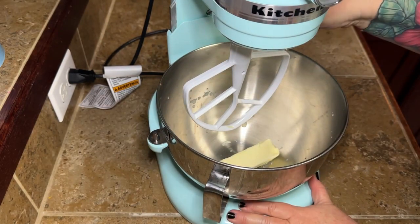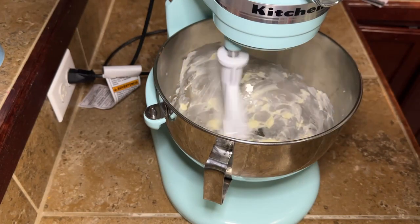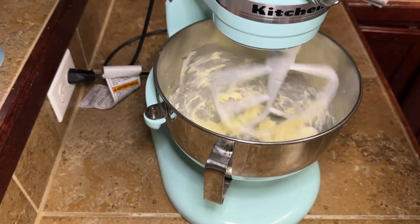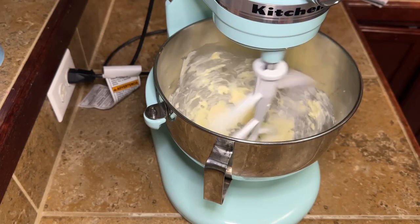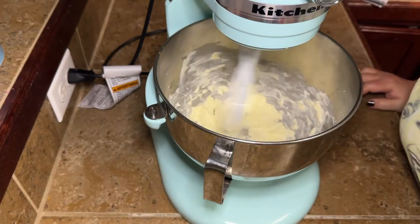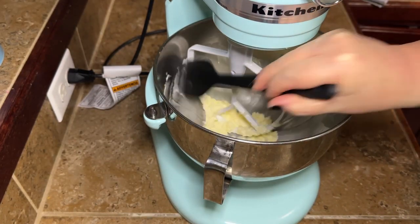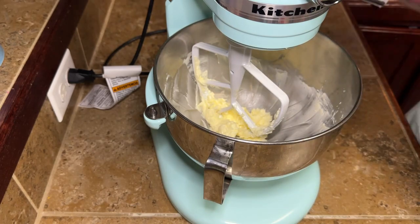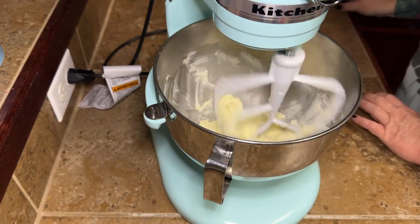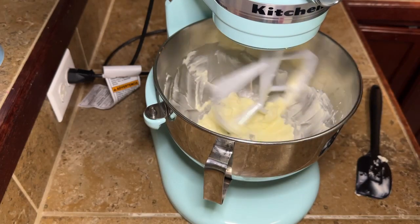We're going to start out by adding one stick of softened butter right to our bowl. Look at Margo go — she is working that butter. We're going to let Margo do her thing and get that butter all nice and creamed up. Stop and scrape your bowl down every now and then. Then we're going to start adding our other stuff in here.